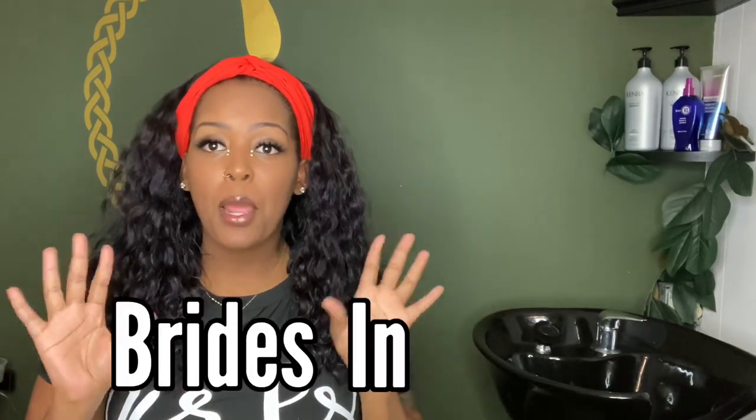Hello, what's up everybody? Welcome back to my YouTube channel. I am Kourtney, better known as Kone. And today we are getting into the official start of Brides and Braids, honey.